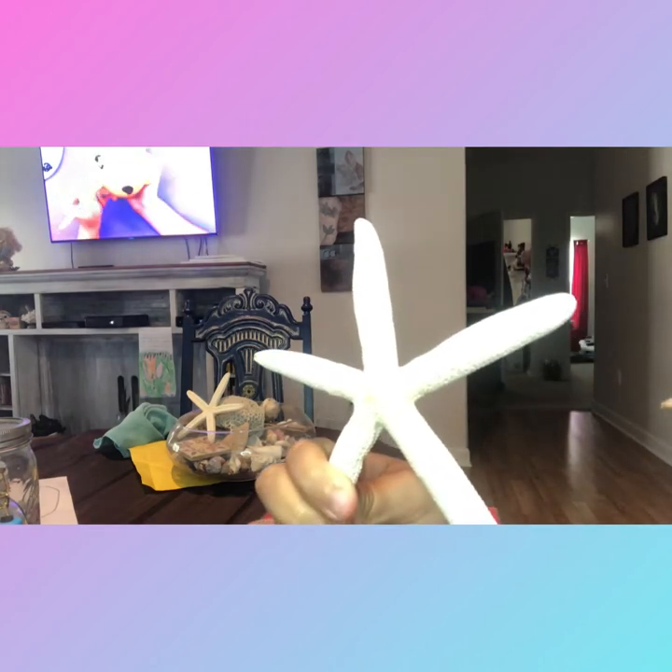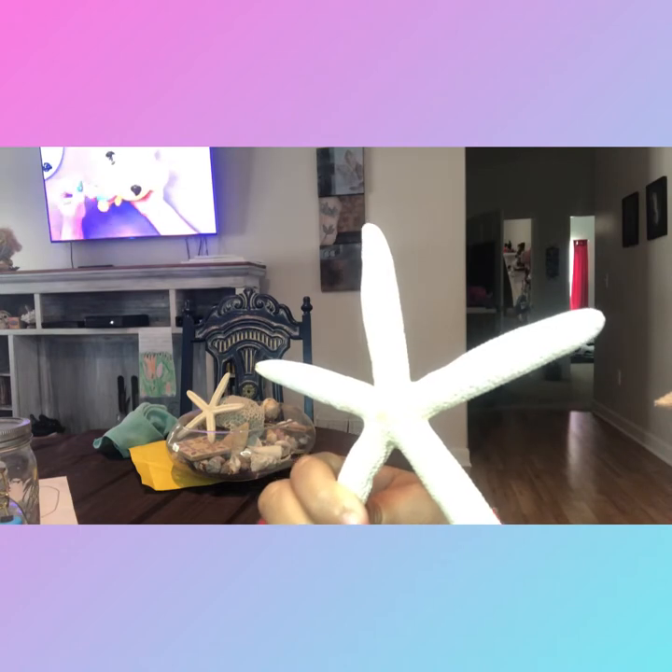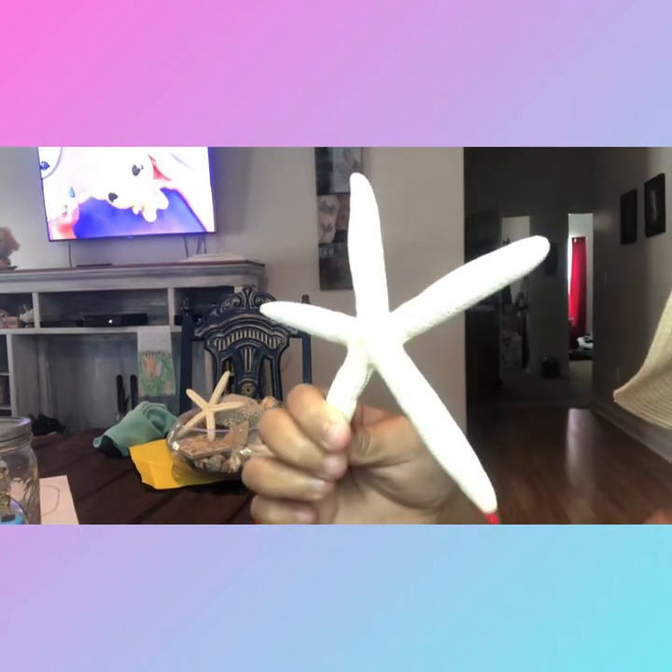Wait — what was I just doing? Okay, that's just creepy. Okay, let's just continue. So I'm going to do this starfish thingy, whatever it's called, and you guys are going to love it.